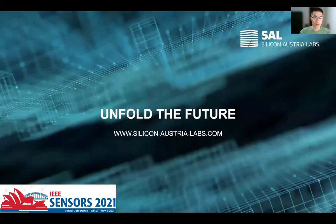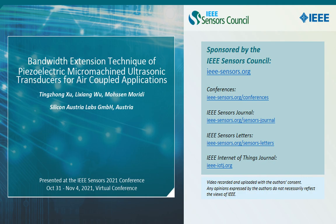That's all about this presentation. Thank you for your attention.